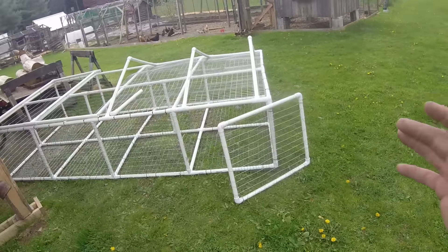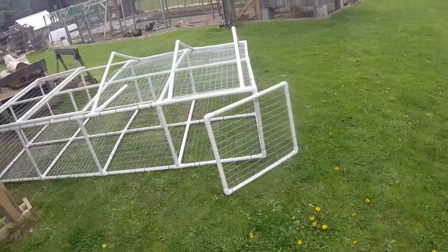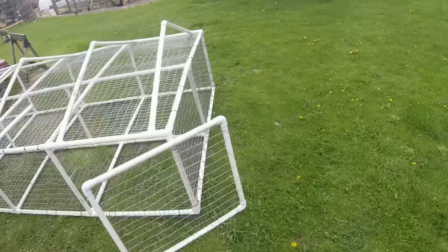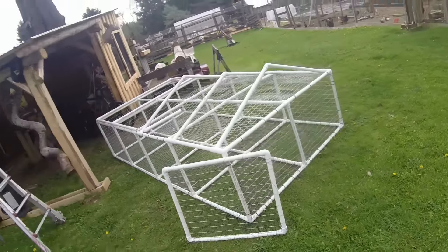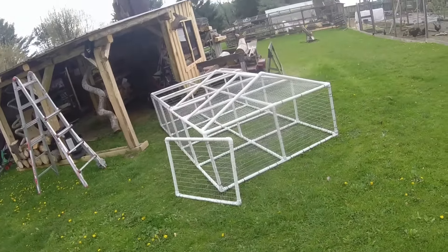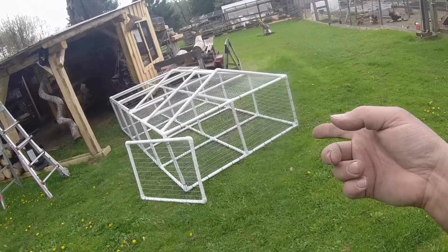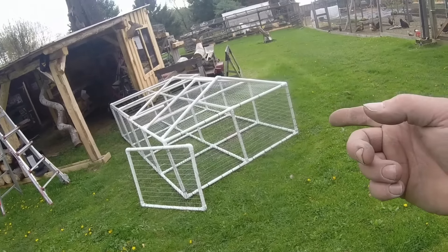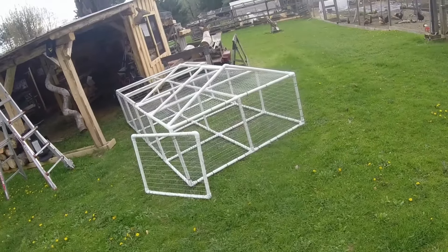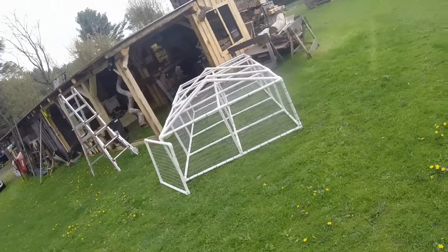I could even put rabbits in here and let them chew on the grass, but for right now it's a meat wagon — we're gonna get some chickens going. I've got a little more to do, and probably next week we're gonna get the chicks. They probably won't be out in this tractor for at least two, maybe three weeks. We'll keep it updated. Take it easy, YouTube.